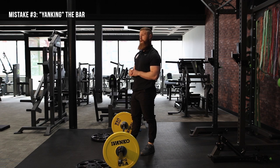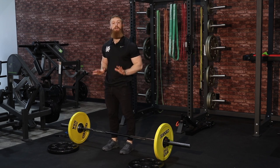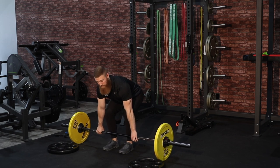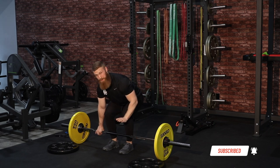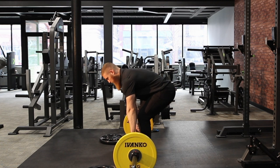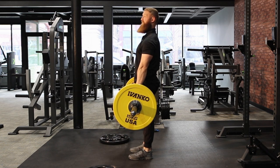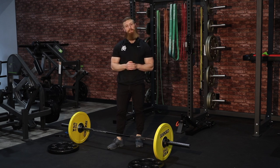The third mistake is yanking the bar. A big focus within the deadlift is pushing through the floor — think about doing a leg press and driving straight down through the floor and driving those hips forward. The goal is not focused on the hands or the bar; we have a grip on the bar, we're stable in the upper back, our core is engaged, and when we start to push through the floor the bar naturally comes with us. If you focus on yanking and pulling, you start to have excessive spinal rounding, and it ends up looking like something you'd see on an Instagram shaming page. Drive through the floor.